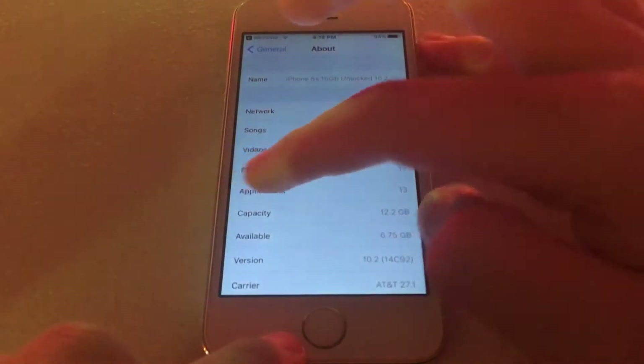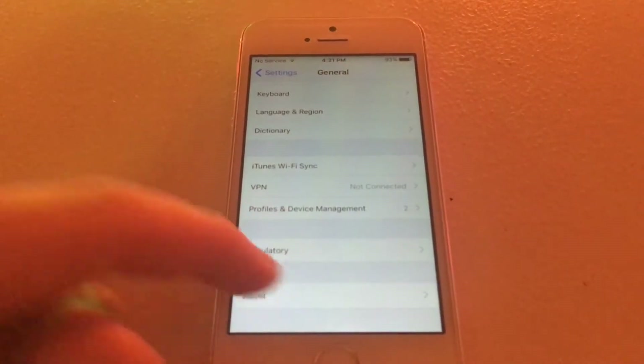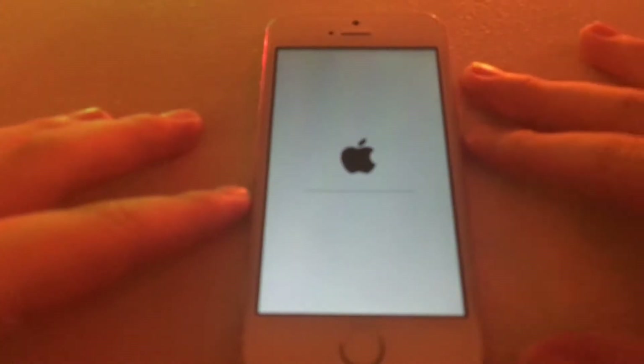Now it is done un-jailbreaking. It's telling us to go to Reset. We want to go to Reset, Erase All Content and Settings, and type in your passcode. Now it's going to go through the erase process of un-jailbreaking your device.